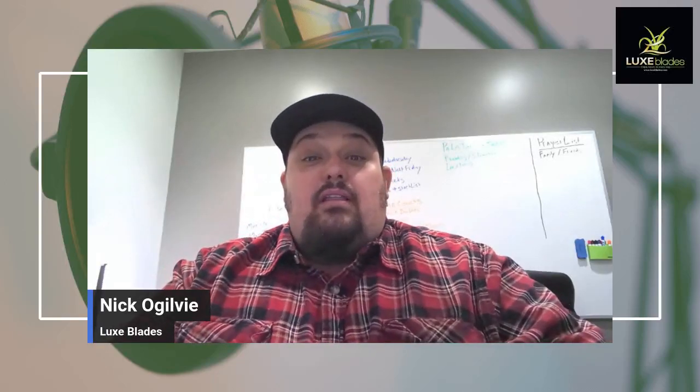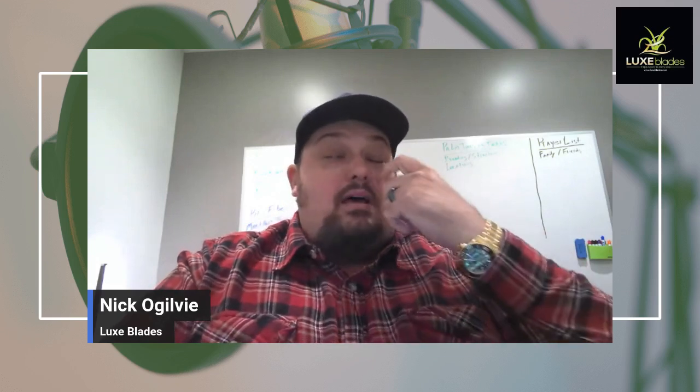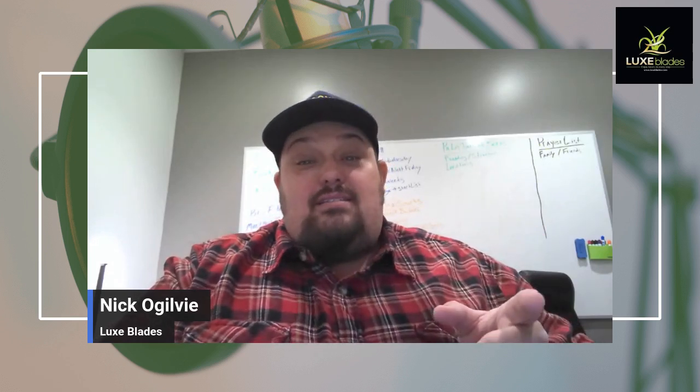Hey guys, Nick Ogilvie here with Lux Blades. Super excited today — we got some updates on the Viber Fill and everything like that. Stay tuned because this is going to be awesome.